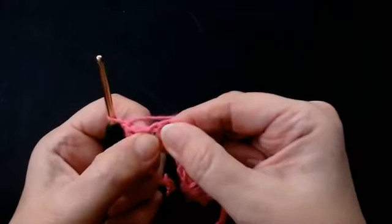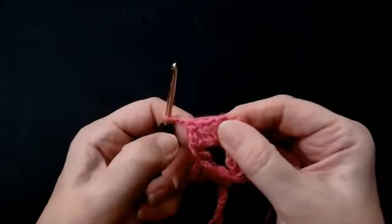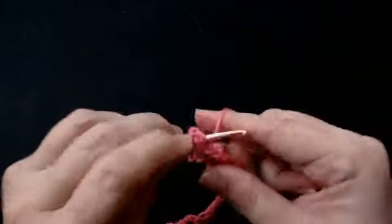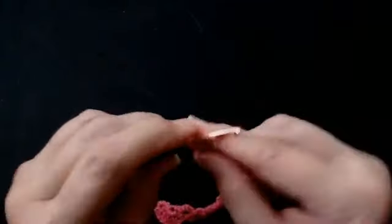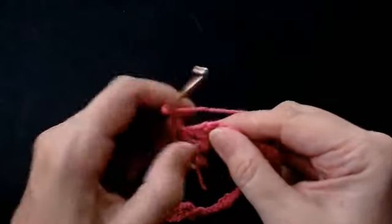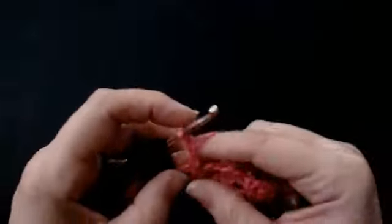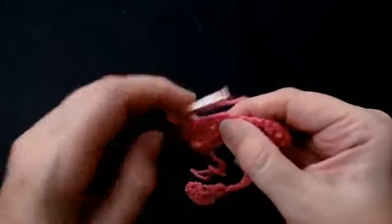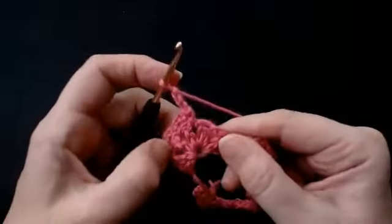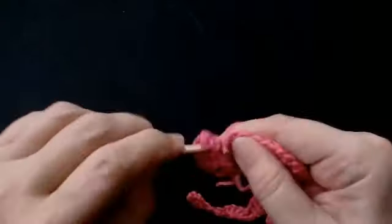So you're going to double crochet — that's a USA single crochet — into the first chain space. Miss that very first stitch and miss that one, and go in there and do a double crochet. You're going to chain three. And you're going to go into the next chain space with a double crochet, and chain three. You're missing that post and going in there — double crochet and chain three. So you're going right around the fan. Into that last chain space of that fan, do your double crochet.